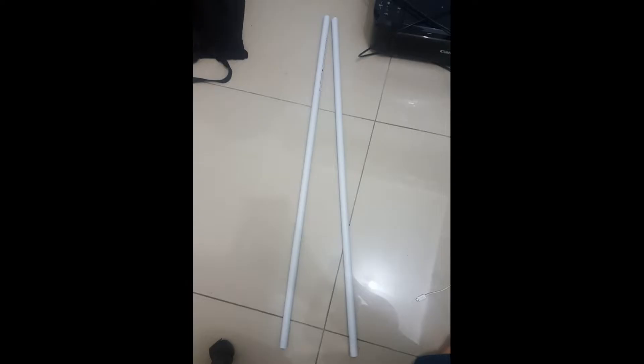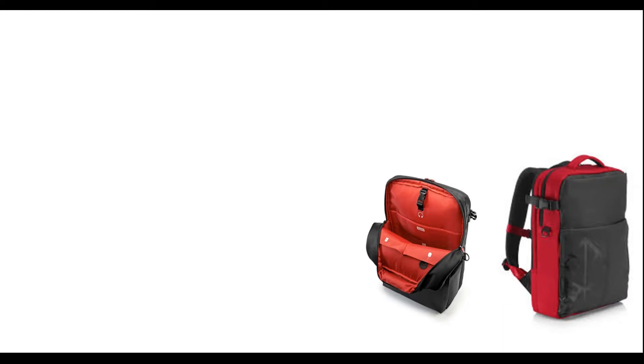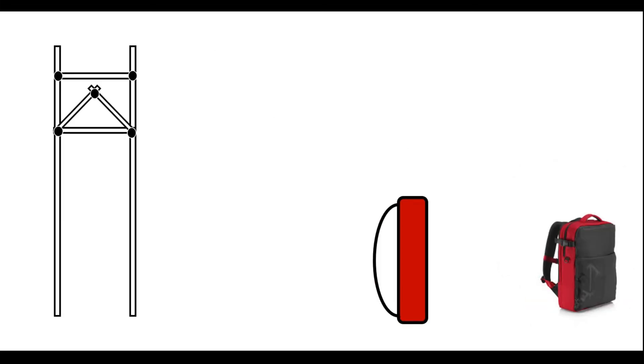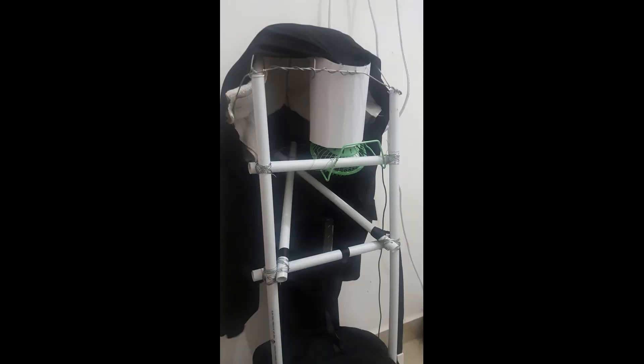For the mainframe, I use two meter long PVC pipes and small wires to tie them up. I use a laptop bag — the width of the bag is the same as the distance between the two PVC pipes. In between, I tied smaller PVC pipes connecting the long ones, as well as a triangular structure. Then I stabilize it in the bag. This is the finished version — I use my own laptop bag to hold the frame. Here you can see I have already tied a fan on the frame.